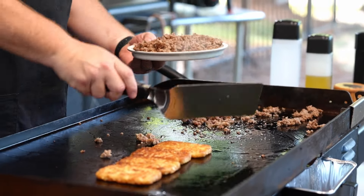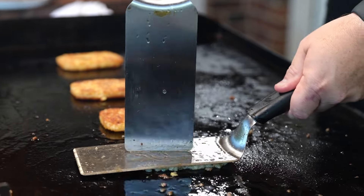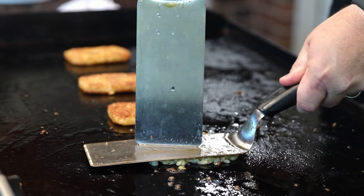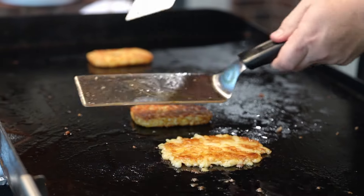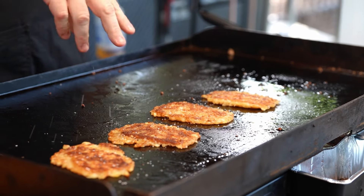Let's focus our attention on these hash browns. We're going to do a little trick — we're going to smash these out so they're nice, thin, and crispy, almost acting like a tostada. We're going to add a little bit of salt. Just add your seasoning as you go folks.